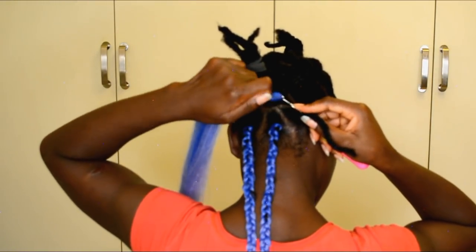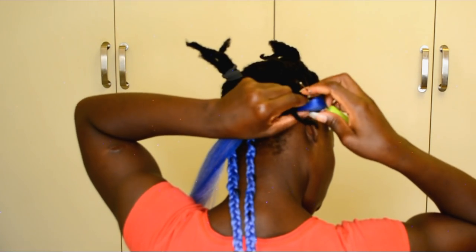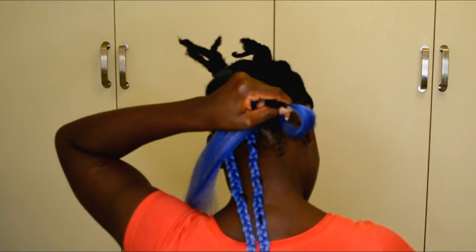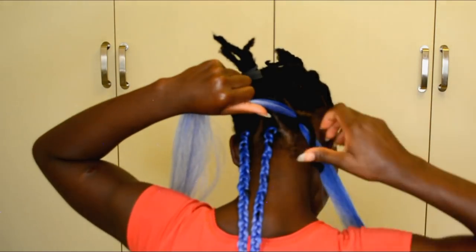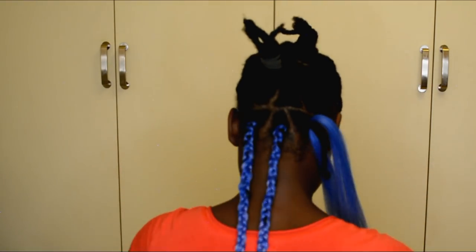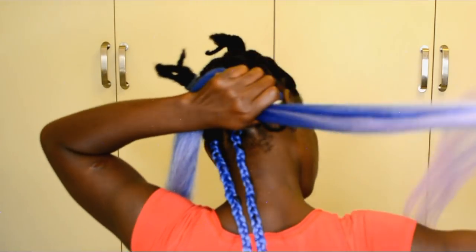Right now I'm working with one piece of hair first. Just pass the crochet hook through the braid and then put the hair through. This time we're only going to pull one end of the hair through the braid — just like that. After that you want to go ahead and adjust the length to make sure it's the same length from the bottom.